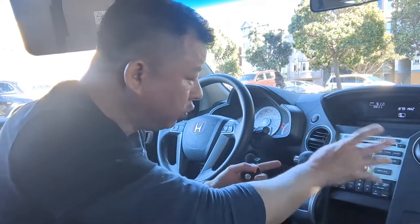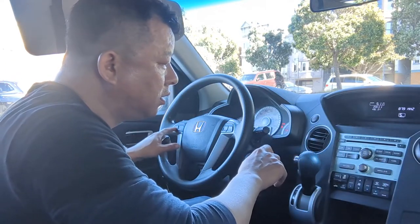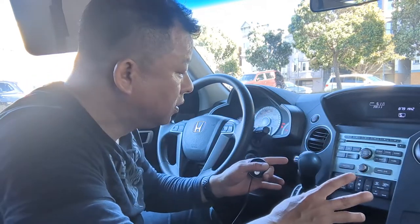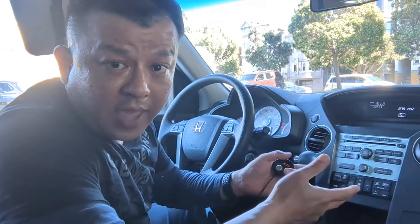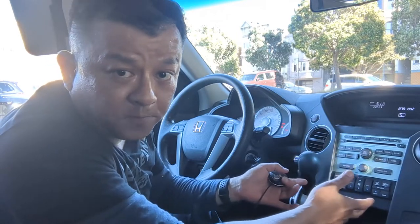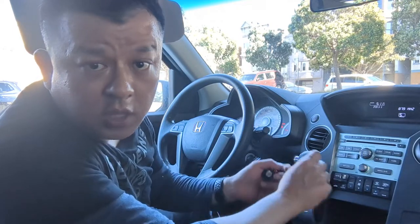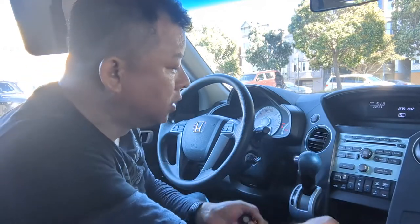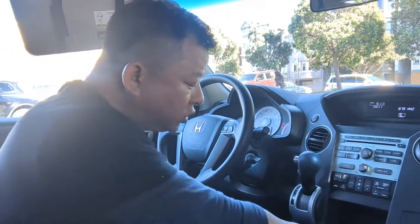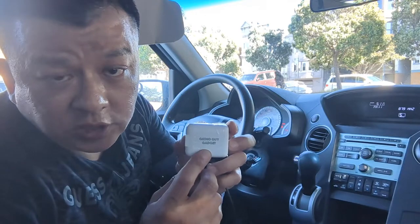You do not need a new radio. You do not need to do any sort of modification. All your controls will be exactly the same, and you are basically able to add your smartphone features right through your factory radio. This is the quickest and easiest way to add Bluetooth capability to any older car factory radio. Your music will be crystal clear without static. This is Wesley, the Gizmo Guy — get my gadget from GizmoGuyGadgets.com.